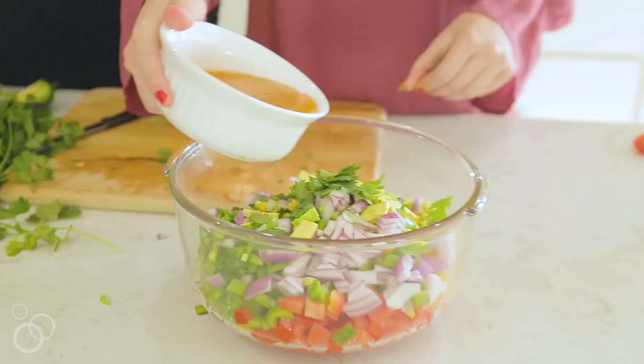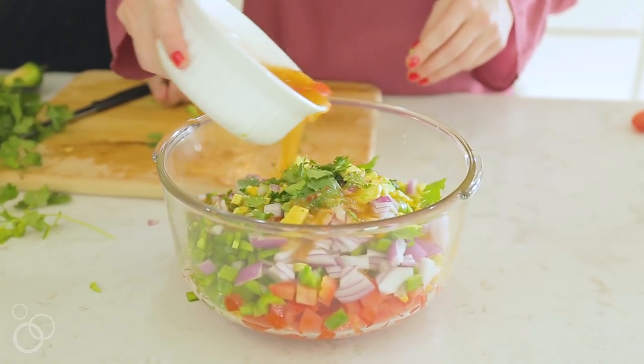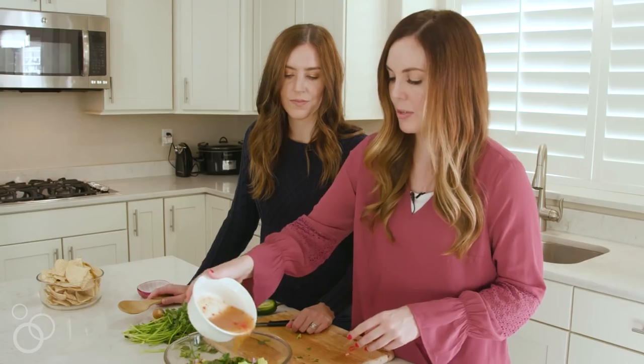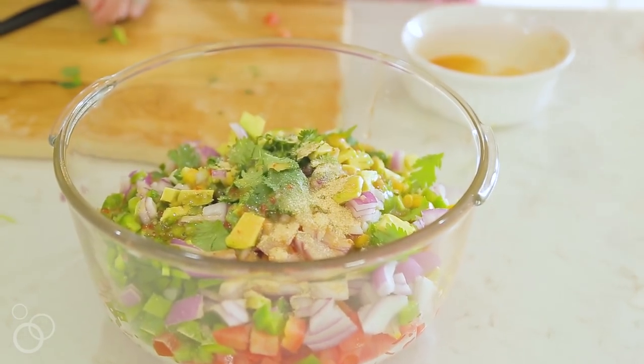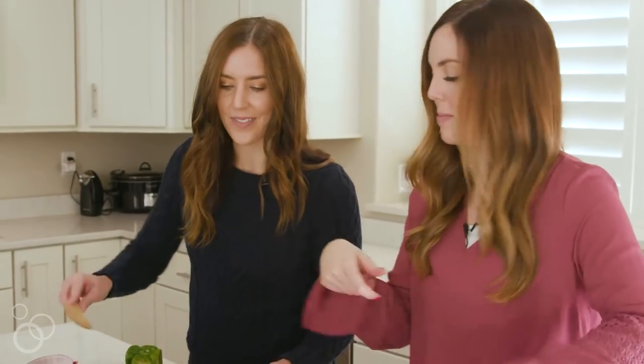Here's the secret ingredient: Italian dressing. I have about three-quarters of a cup — you can use more or less — and then I'm going to add a half teaspoon of garlic powder. Then it just needs to be mixed together.